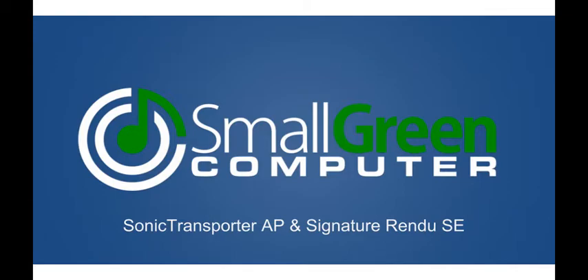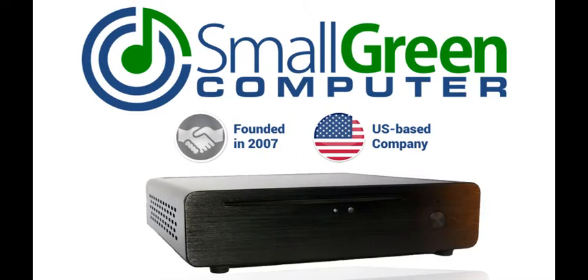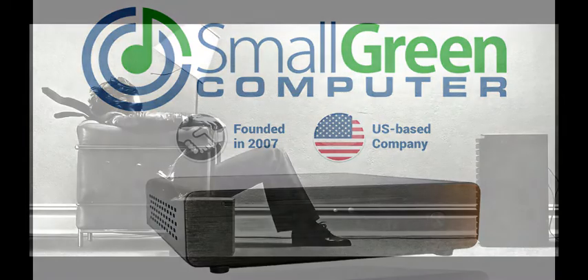My name is Andrew Gillis and I am the founder and CEO of Small Green Computer. Small Green Computer is a US-based company that has been in the audio business for over a decade, providing next generation digital sources for the discerning audiophile. Our focus is to get the best possible sound out of your audio system.